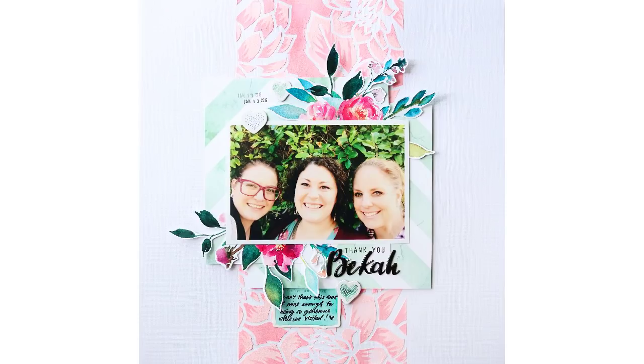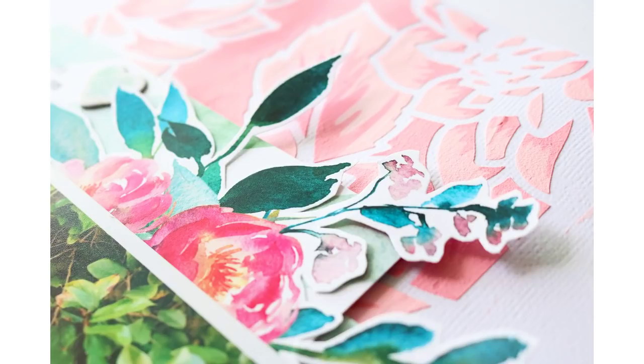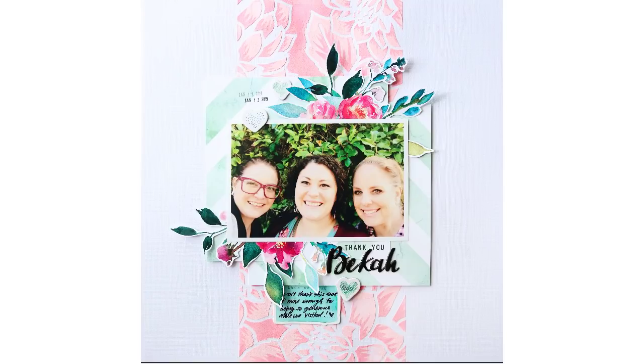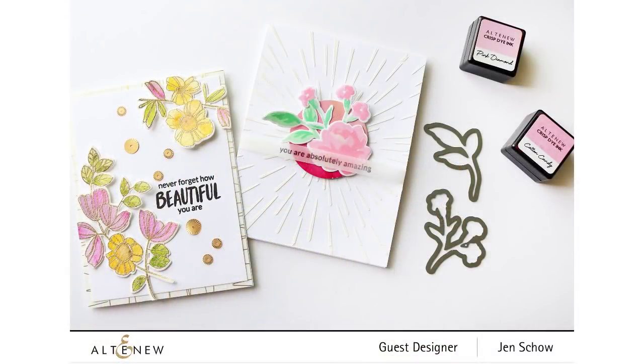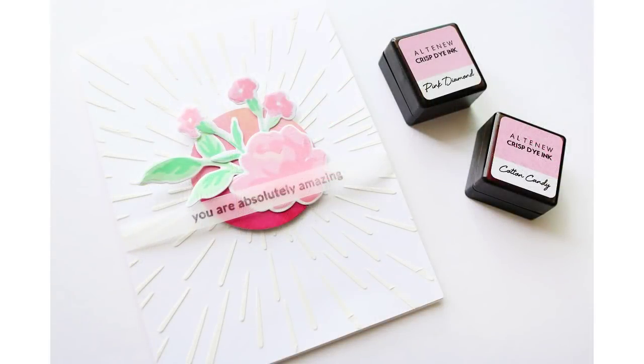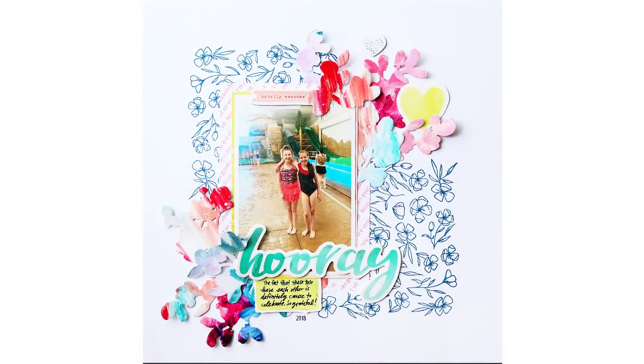Here are close-up photos of this layout — you can see the embossing paste gives some really cool dimension. Here's a close-up of the card I created. I also created another card using the Rose Spray stamp set and dies — a very simple card where I used the embossing paste on the background with a stencil, stamped my Rose Spray images, die cut them out, and then added a sentiment on vellum so you could see through to the prettiness behind it.